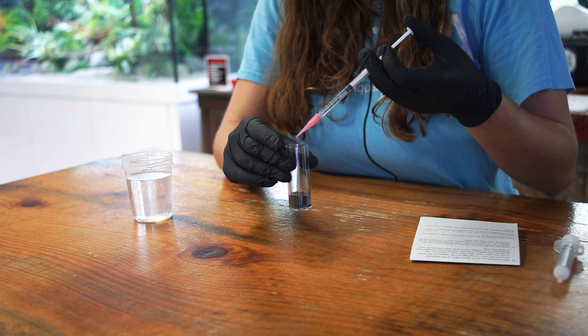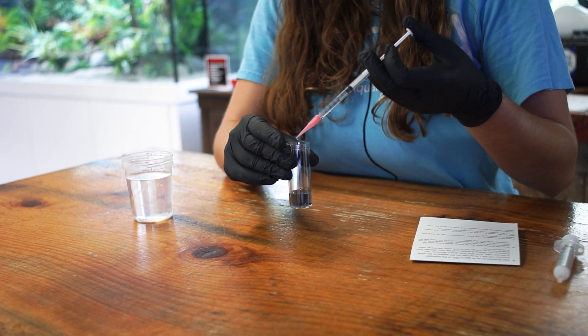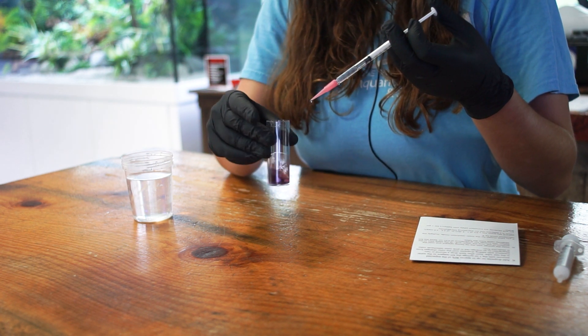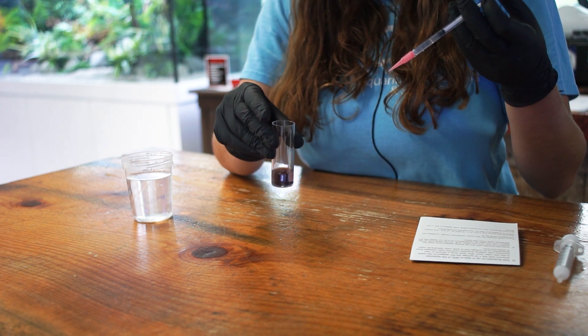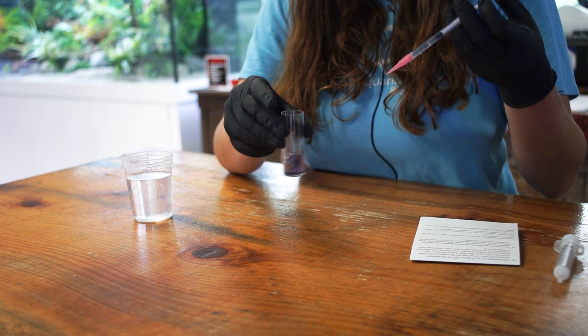Next, add your reagent drop-wise to your test vial and observe for a change in color. You can add approximately 80% of the reagent all at once because it's not going to change that fast.